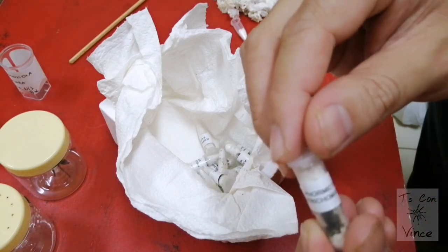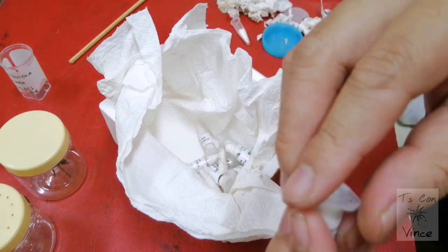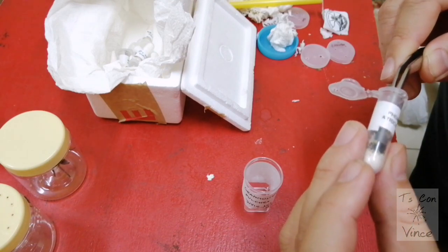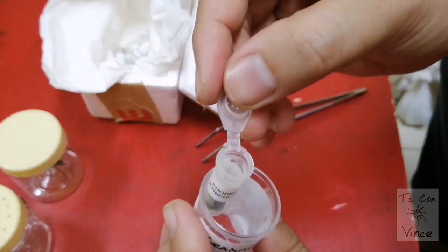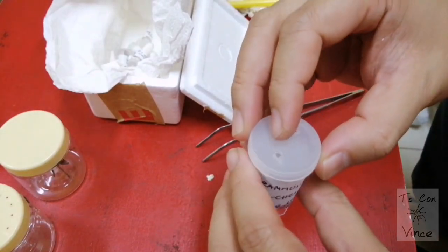Next is Formicotypus atrichomatus. Guys, this one I don't think he's doing fine because there are molds in there, so let's just put him inside this vial and let him come out later.